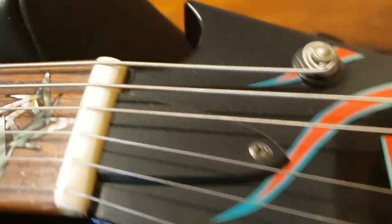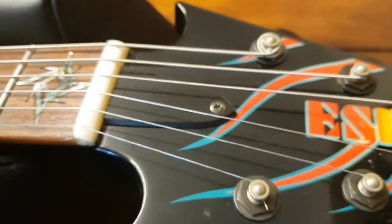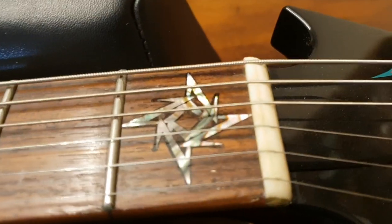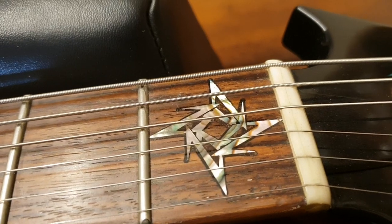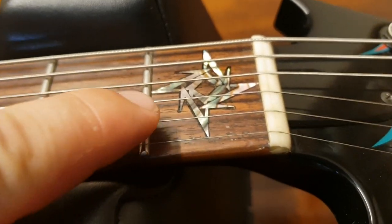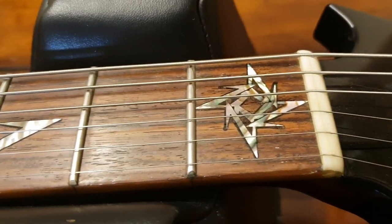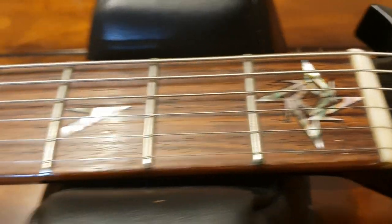The truss rod cover is the proper bullet style with the edge that bevels off — good to know. Then there's the ninja star inlay. Obviously it's abalone and very intricate. On the fakes, sometimes it's just the outer shape with nothing on the inside, but on the real one it has all that detail inside.